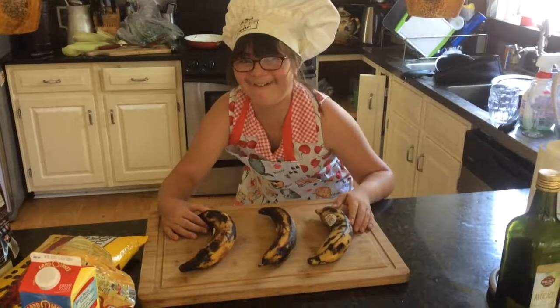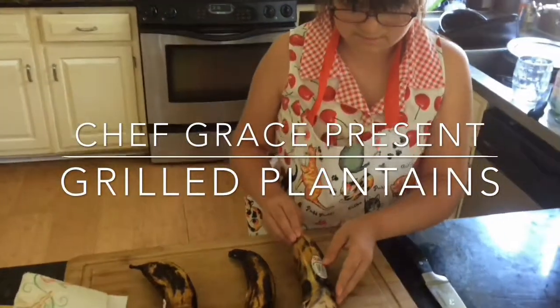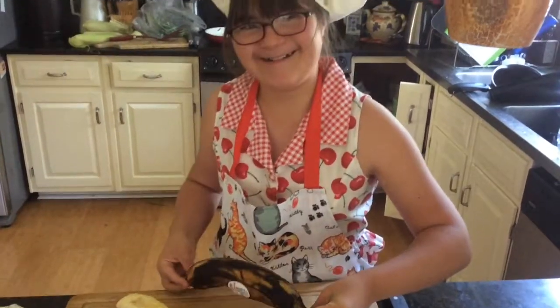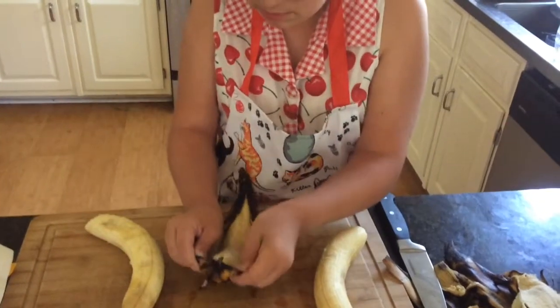You don't peel plantains quite the same way as bananas. You make a slit in it, open it up and take the skin off. Excellent peeling, girl.